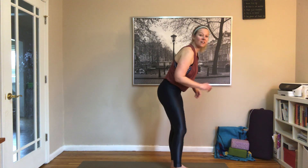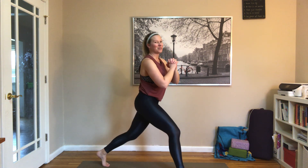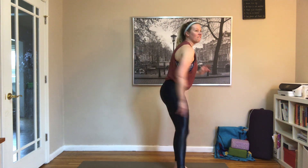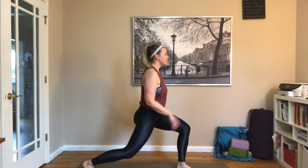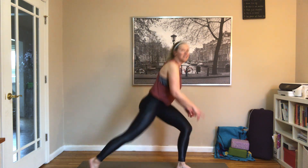Weights go down. Left foot steps back, right foot forward, and we're just pulsing little lunges — pulsing it down. If you want to keep your weights, you can, but you don't need them. 13, 14, and switch — left foot forward, right foot back, pulsing it down. If you have weights, hold them at your sides; you can also just pulse without. Done.